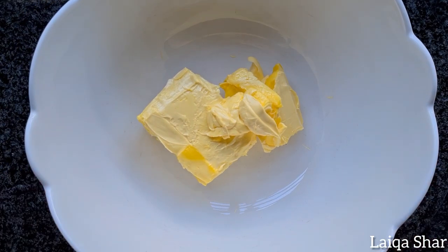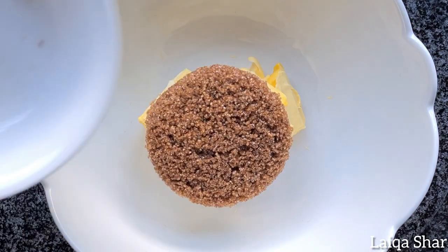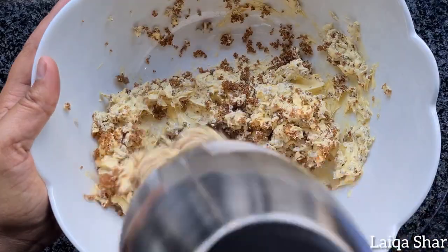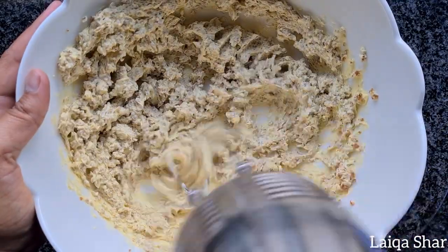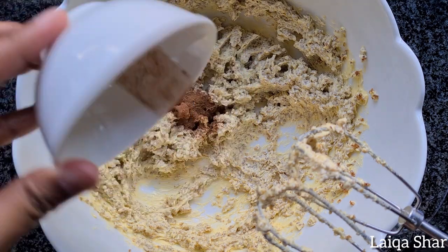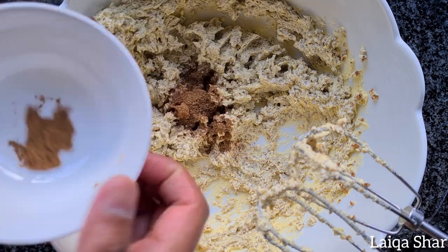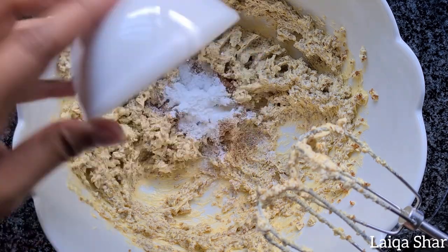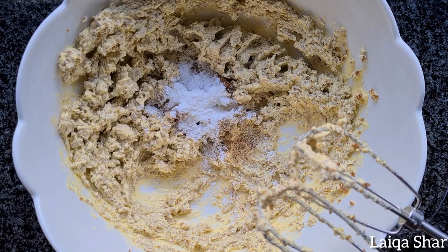In a large bowl, mix together the softened butter and muscovado sugar till creamy. Then add in the mixed spice, cinnamon, nutmeg, ground cardamom, baking powder and eggs and mix it together well.